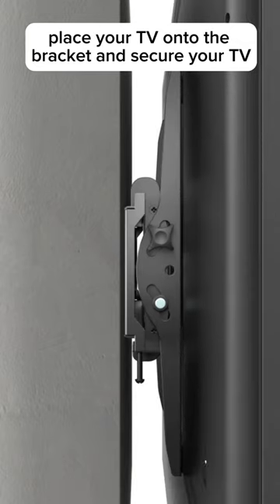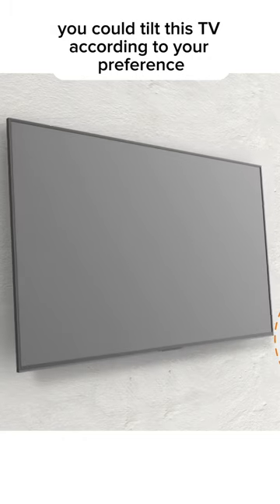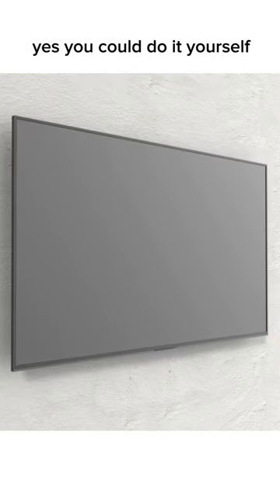Place your TV onto the bracket and secure your TV. You can tilt the TV according to your preference. Yes, you can do it yourself.